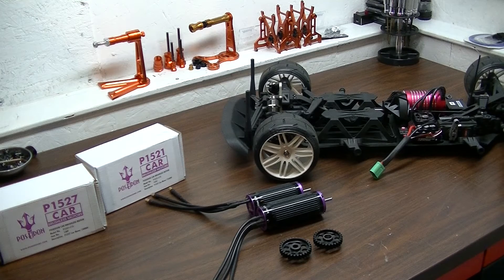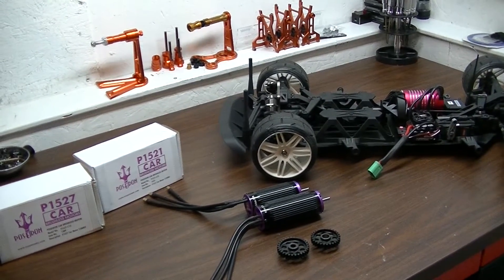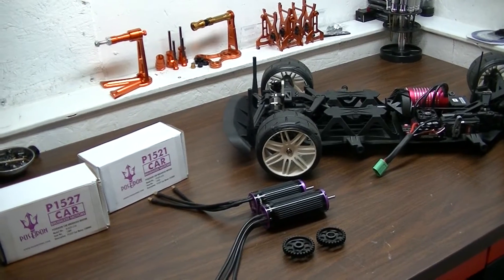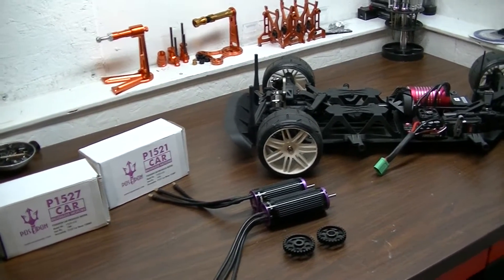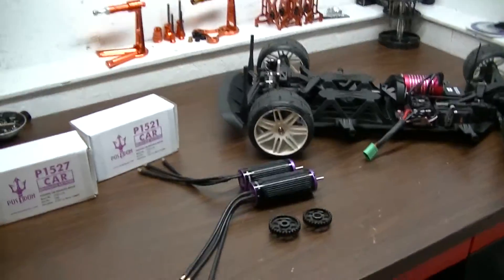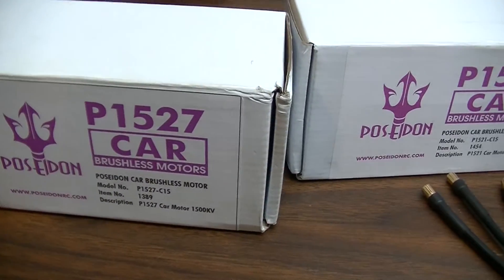It's a shorter can — it's the 1521 can. So he has the 1500 KV available in the 1527 and in the 1521. For those of you having issues fitting that long can, now you can put a 1500 in with the shorter can. I'll show you what it looks like — here are the boxes it came in.